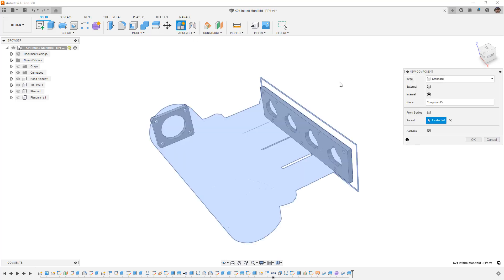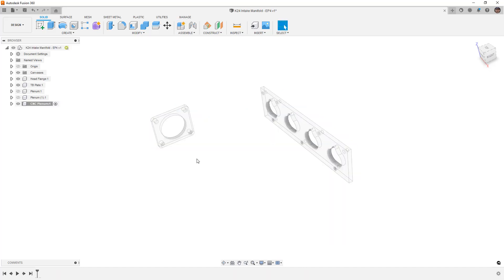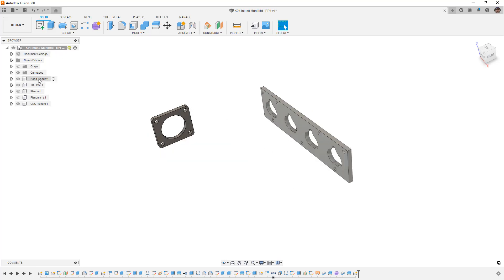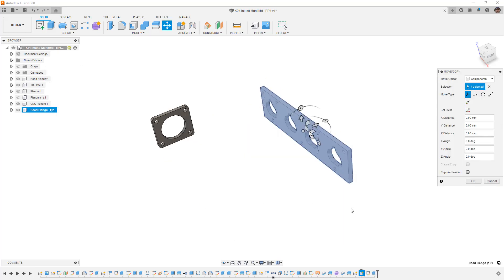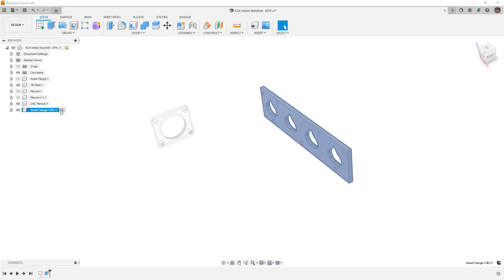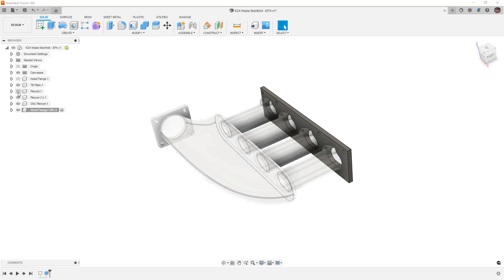I'm going to create a new component called CNC plenum and activate it. Now we need to make a different version of the head flange — the throttle body plate is fine, but the head flange needs a CNC version. I'll activate the top level, right-click the head flange, copy it, select the top level, right-click and paste new. I'll rename this copy to 'head flange CNC.' We can now adjust and modify this without affecting the original flat version designed for water jetting.